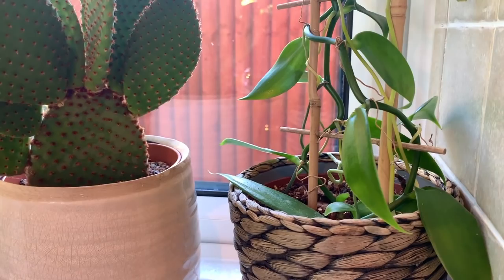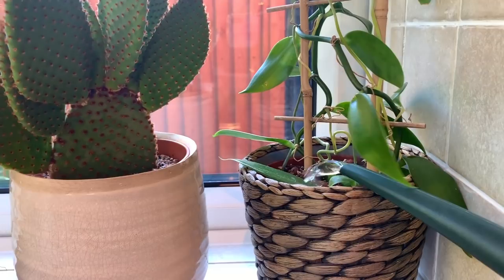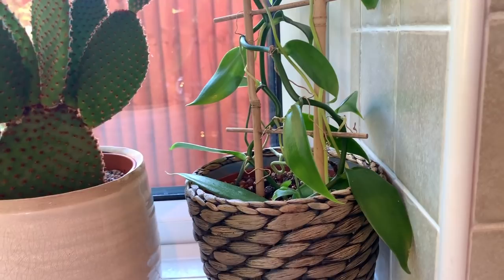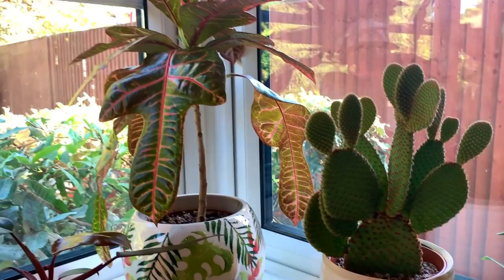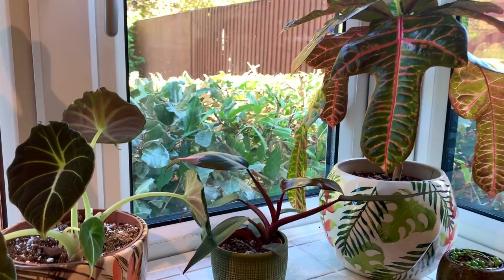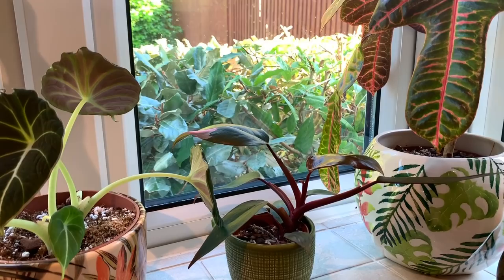It feels a bit dry so I'm going to give it water. I am a serial underwaterer, which I think is better than being an overwaterer to be honest, because you can tell when plants need a drink - they'll droop or look a little bit sad and a bit of water will perk them up, whereas if you overwater you can end up with root rot and all sorts.